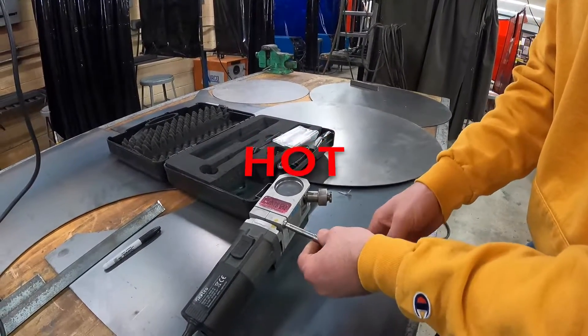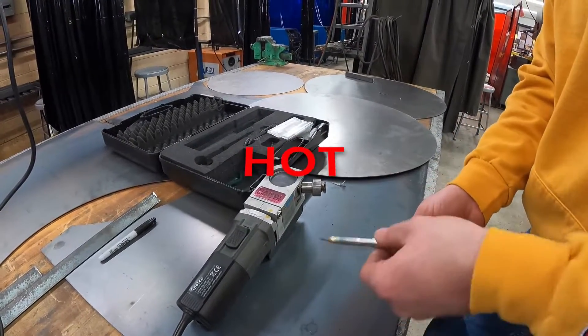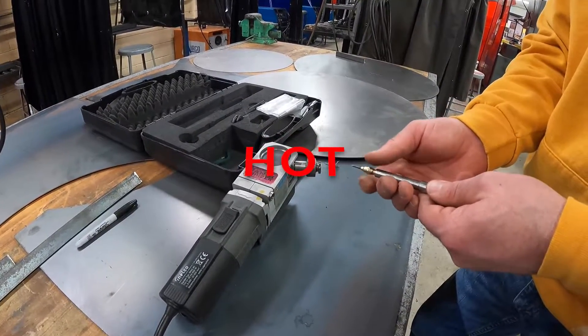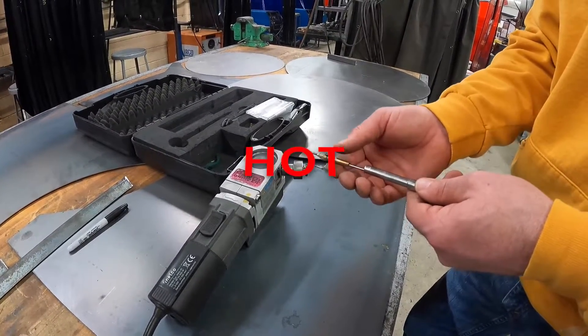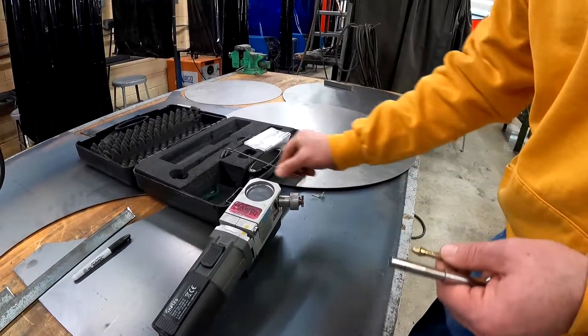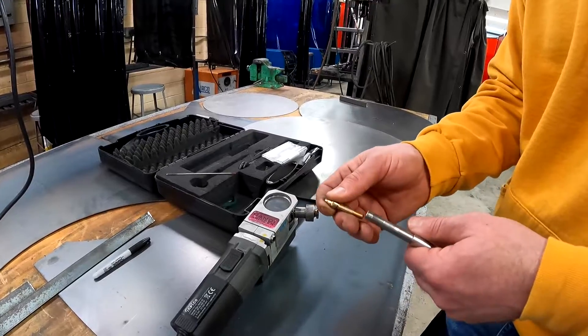Then we'll go ahead and remove this. This is hot, so you want to make sure you have a glove on if you grab the end of it. I'm going to remove that and set it off to the side.